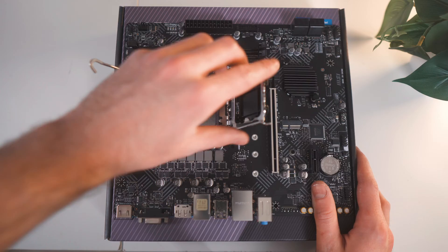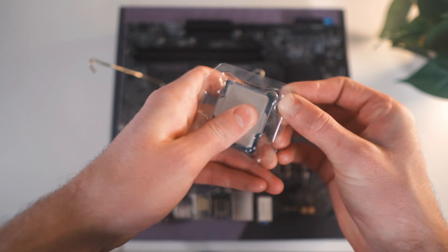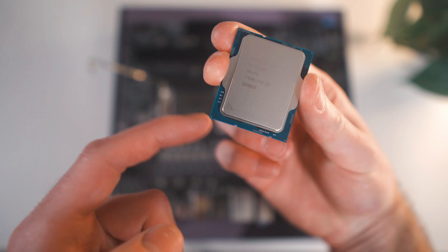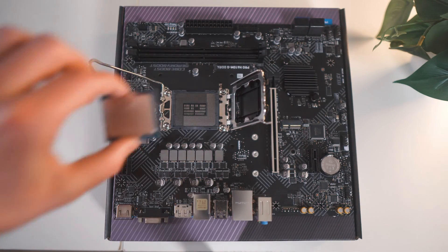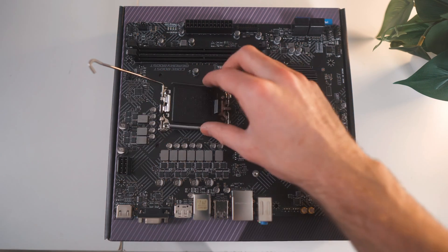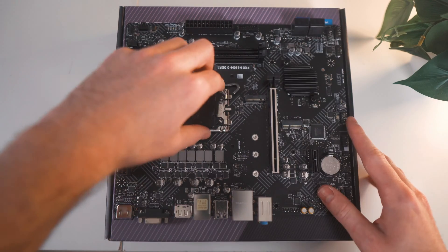To install it, first unhinge this lever and then open up the bracket. Then get your 12100F and gently remove it from its plastic casing. You'll want to make sure the bottom left with the golden triangle matches up with this part of the bracket. Gently place the CPU into its socket, wiggle it around a little bit to confirm it's in, then lower the bracket and re-hinge the lever. Then you can remove this black plastic cover.